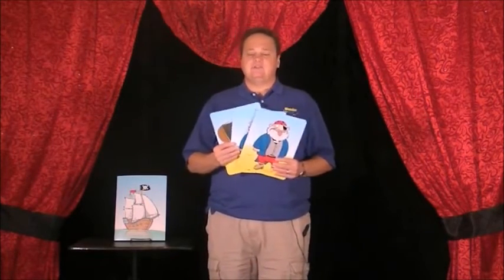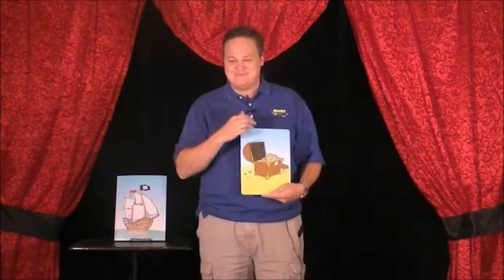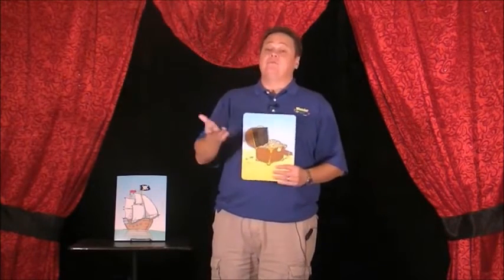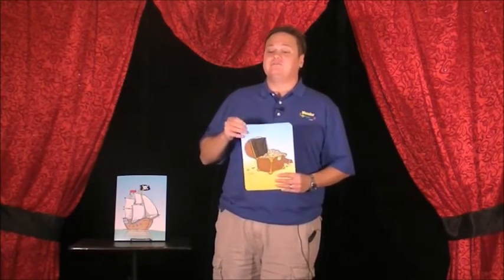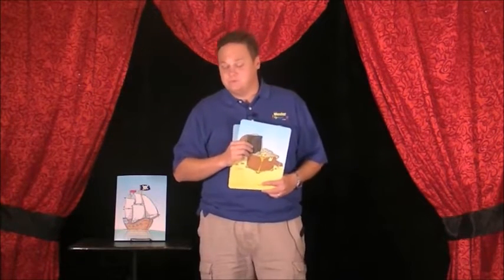Since we only have two pirates to guard the treasure now, that's not enough — we need another pirate. Audience member Johnny, if that is your name, you can help from where you are. Before you can be an official pirate and guard the treasure, I have to give you a test to make sure you can keep up with the treasure.